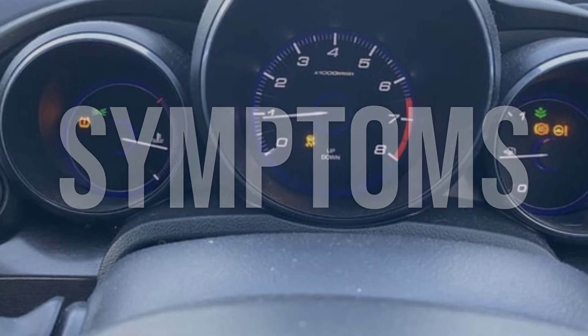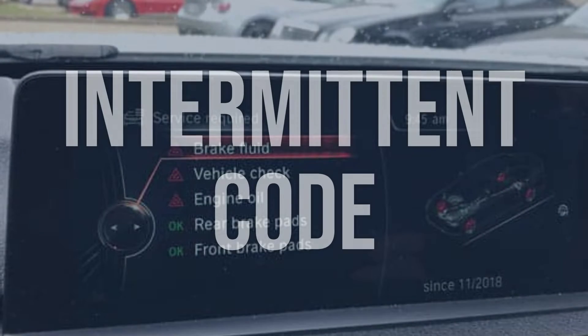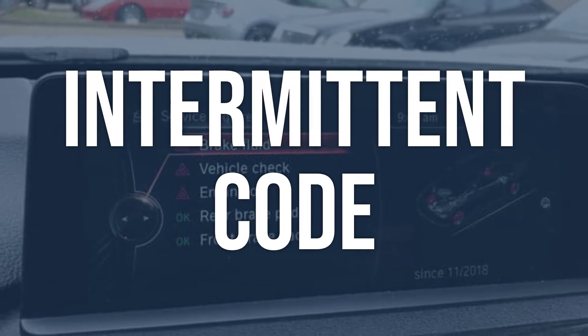Now we talk about possible causes and how to diagnose and fix. First, consider an intermittent code — clear the code and see if it returns.